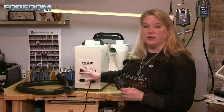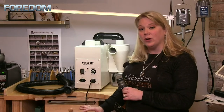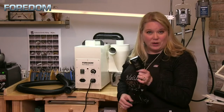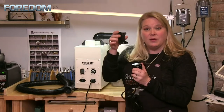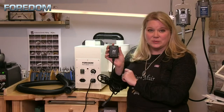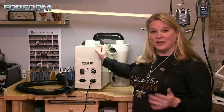You have the option of turning the machine on and off with the butterfly switch. But if you want to place this machine somewhere underneath a workbench, you also have the remote option. The remote has a little carrier that you can screw onto the side of your bench, and it comes with a nine-foot cord. It will turn the machine on and off just the same as the butterfly switch.